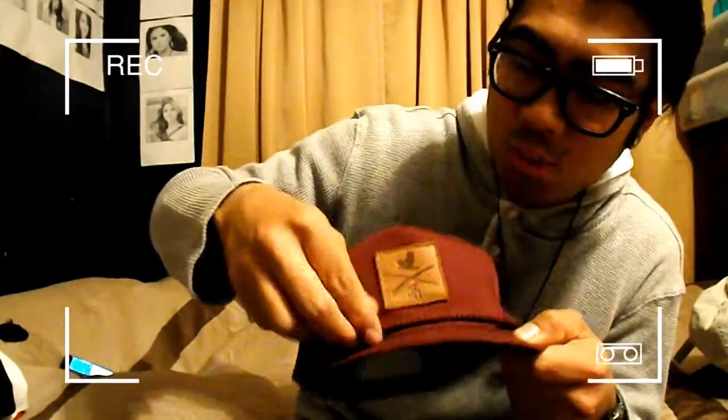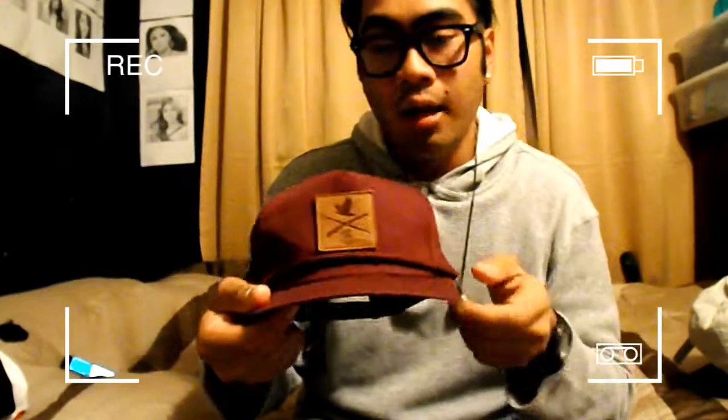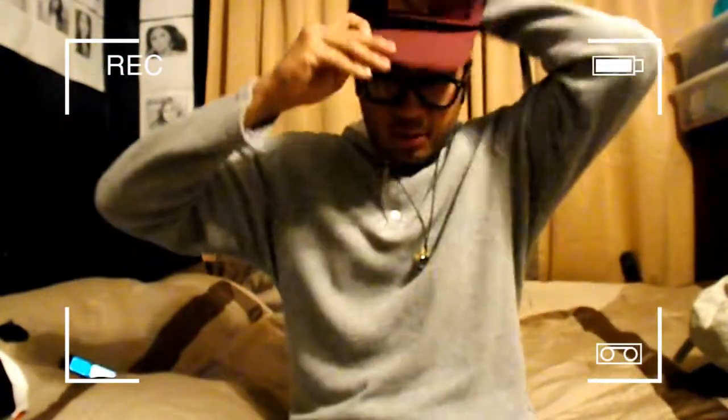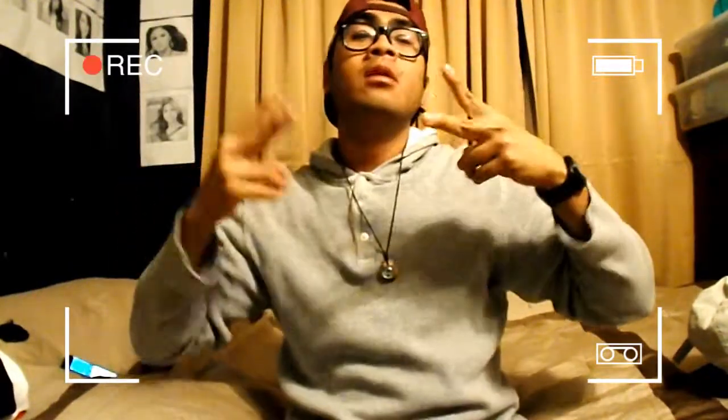Those are the only two dad hats I have. And this snapback — all burgundy with a brown pad and a rope detail. I love it. I started liking burgundy and I love it now, it's one of my favorite colors. Here's the hat — 360 view — it fits perfectly on my head. I love curved brims. That's hat number 3.